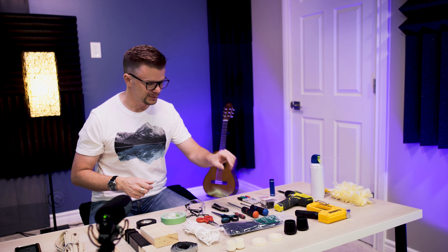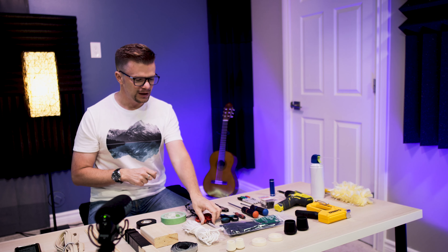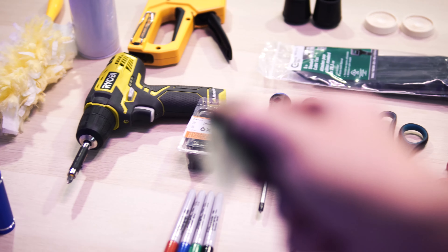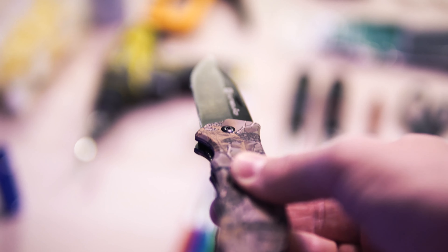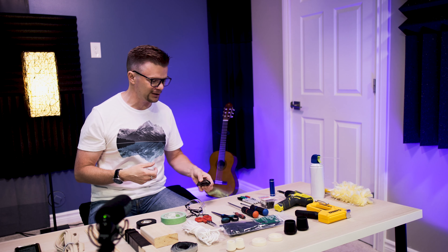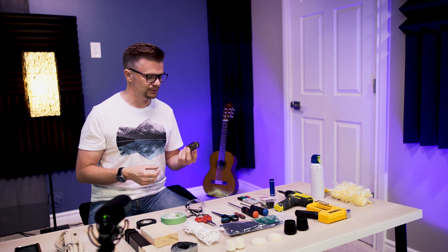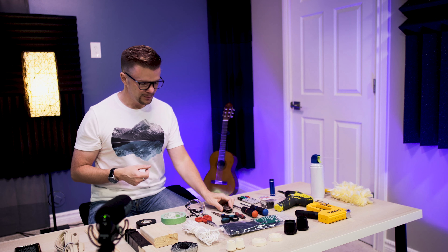Have a simple generic toolbox — a couple of screwdrivers, flathead and Phillips. And if you're into Eurorack, then definitely have one of these precision screwdrivers, because this will make your life a lot easier when you need to access those tiny little screws. This will be necessary.